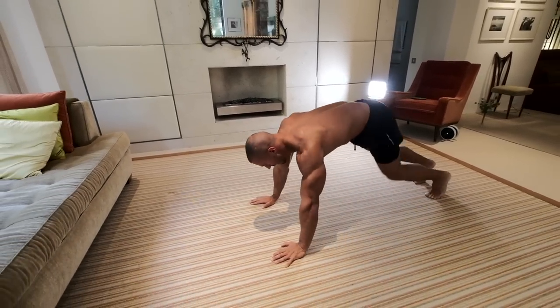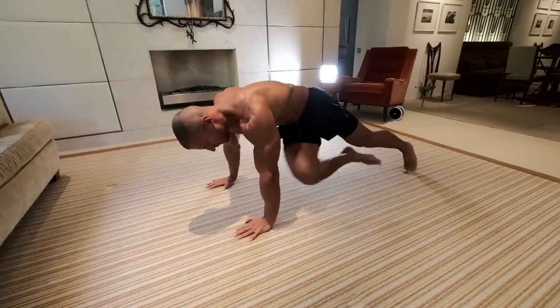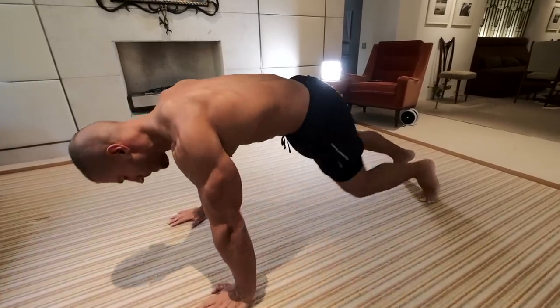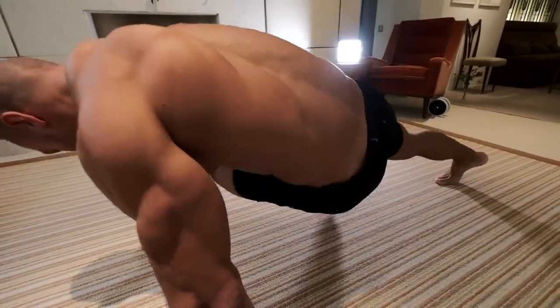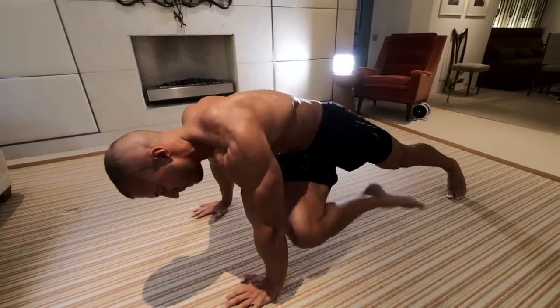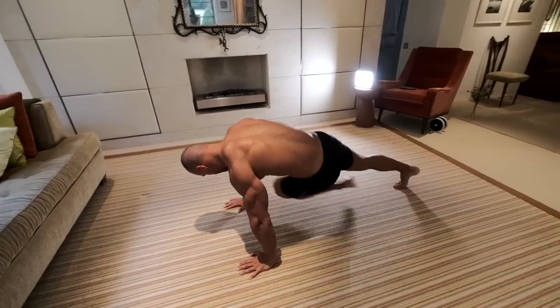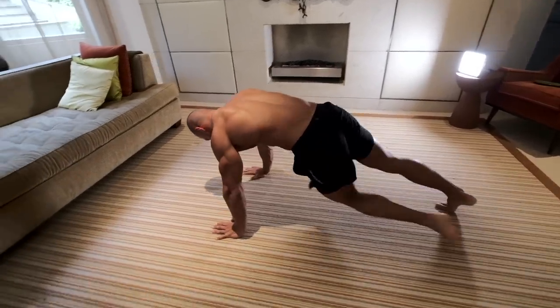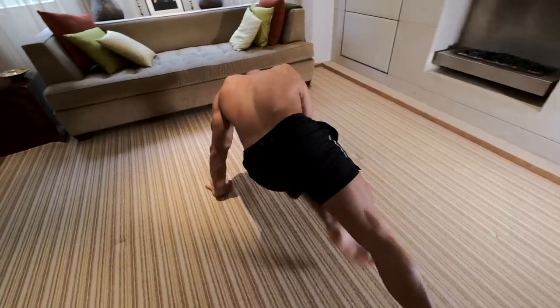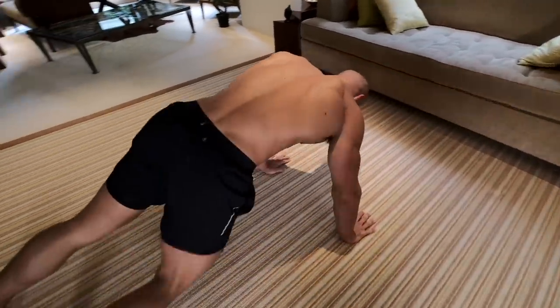Once you've done all the reps on each side, you're then going to go into a press-up position knee tuck, alternating between bringing one knee to the opposing elbow. Don't worry too much about slow and controlled reps here — we're really just blasting through them. I'd recommend anywhere between 18 to 20 reps, so 10 on each side. Just make sure you don't hold your breath — breathe every now and then.